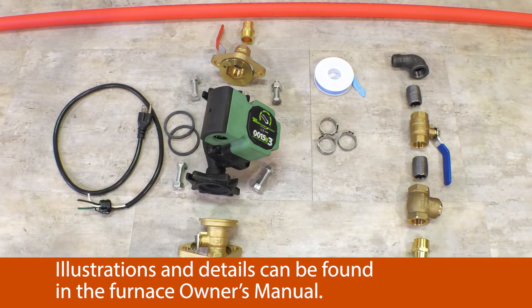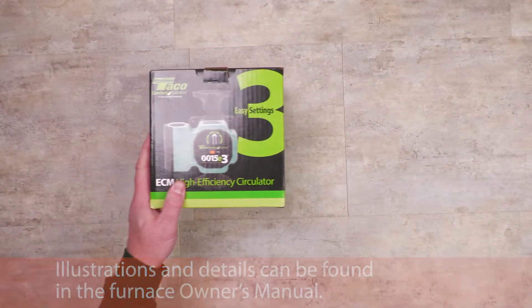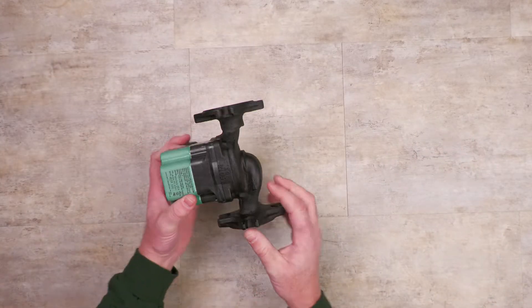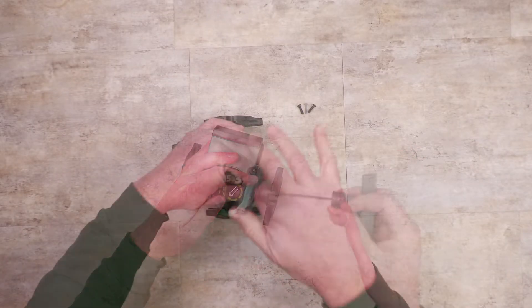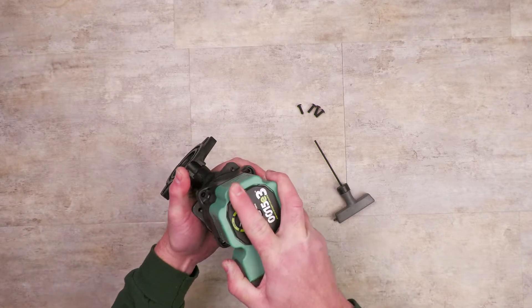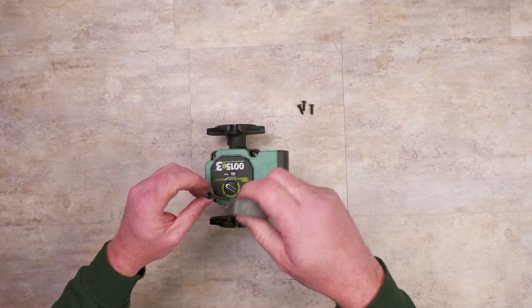A few of the connections can be made at a workbench before going out to the furnace. Open the circulator and locate the arrow on the casing body to determine flow direction. Remove the four motor screws from the circulator and spin the casing position 180 degrees. Reattach the four screws.